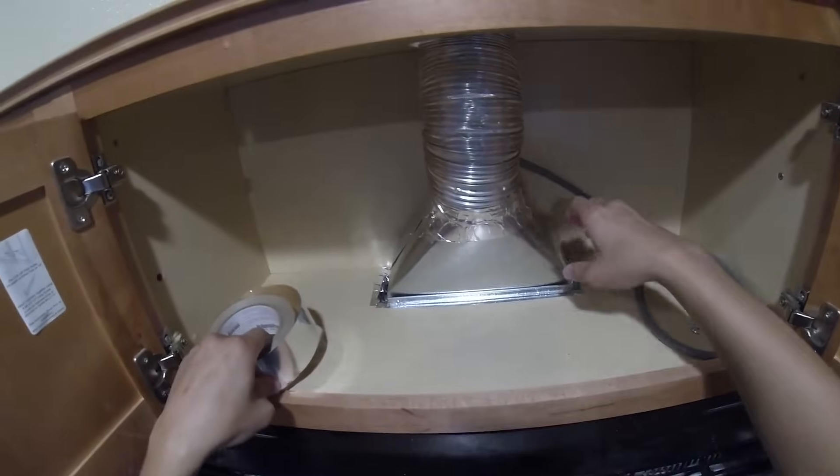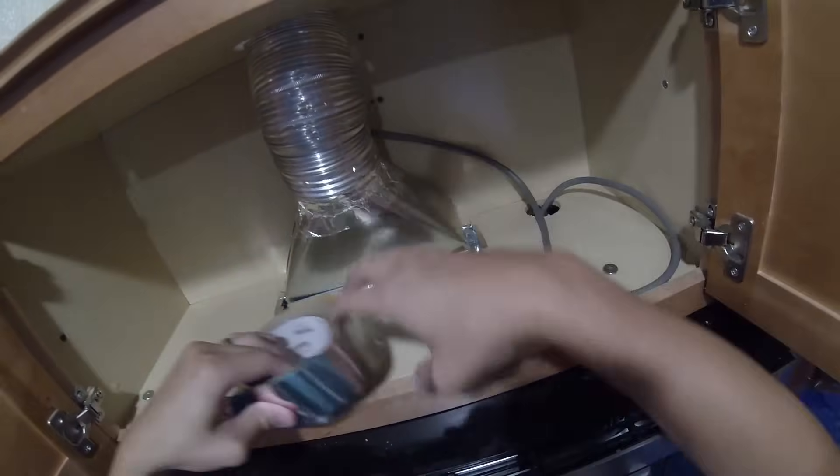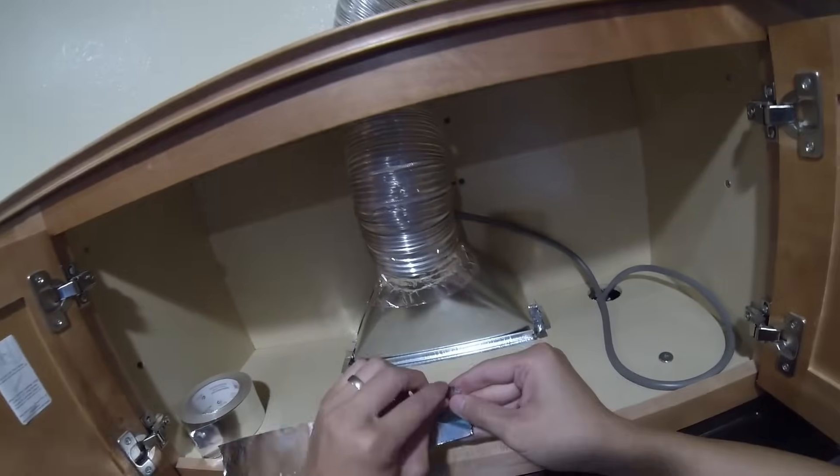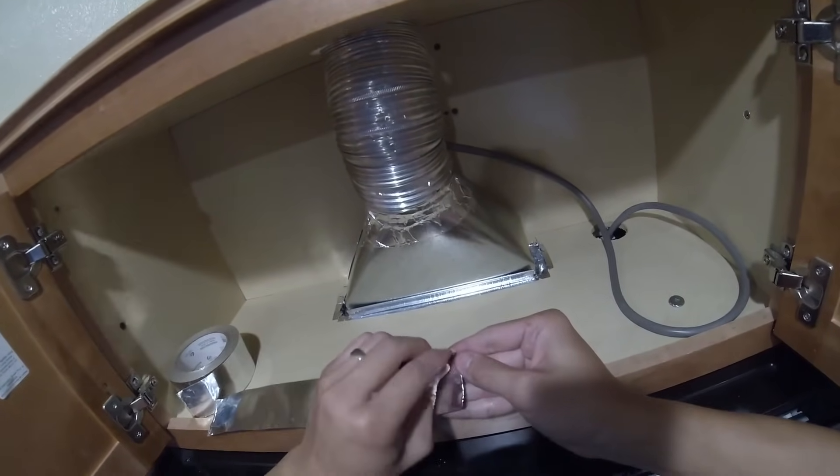Now we will tape the boot into the bottom of the cabinet. Now that we have the boot in the right spot, we will begin taping this for a nice seal.